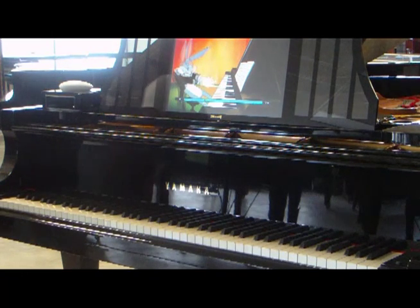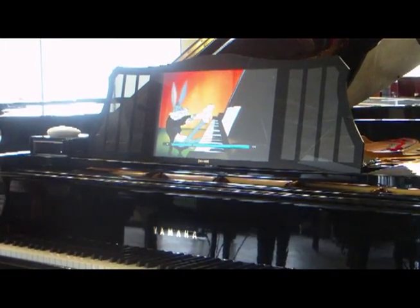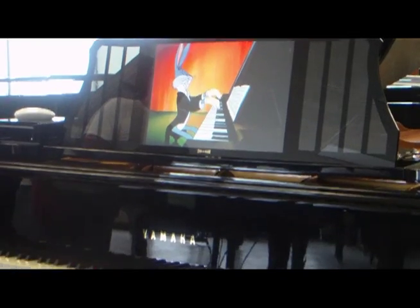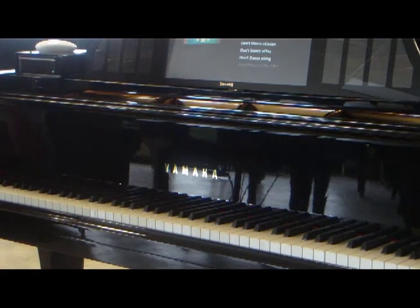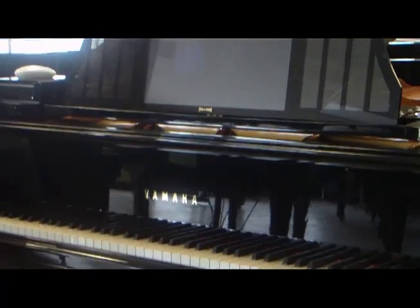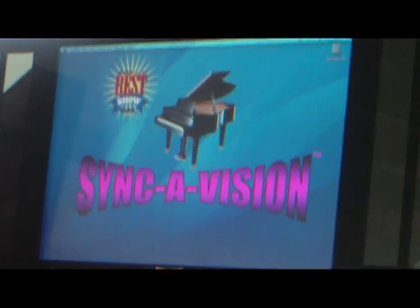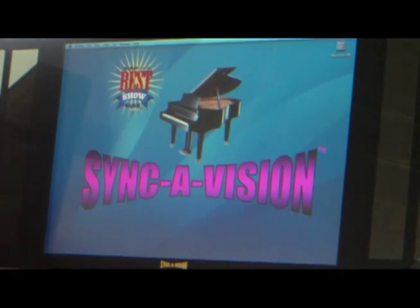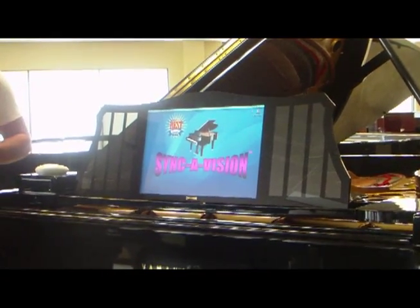The piano comes preloaded with almost 500 songs and 72 different piano lessons. It's also a standard iMac computer, so if you go through the menus back to the desktop, you can access the internet, use a word processor, and download pictures into the computer. Additional music from PianoDisc can be downloaded right from the network in your house into this computer, so you can add to the library. There is no other player system on the market today that can offer the versatility of this system.